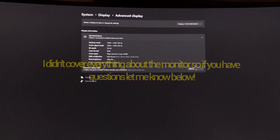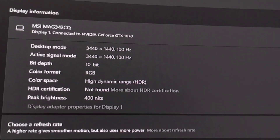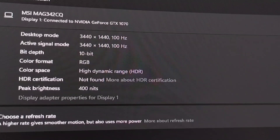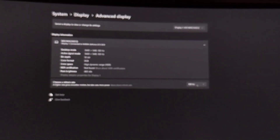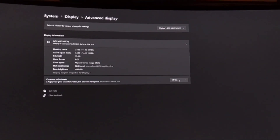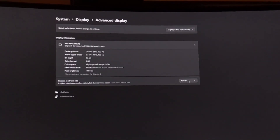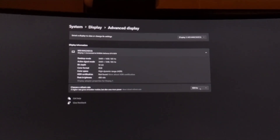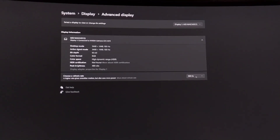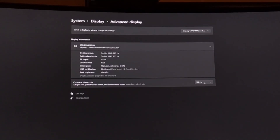I just received this display and I'm very glad I did — I replaced my old ultrawide and this is about four inches larger. A key point to remember: make sure to have Windows 11 to fully utilize this monitor. It will work on Windows 10, but you need Windows 11 to utilize the HDR features. If you liked what you saw, give me a like and a subscribe — stay epic, and I'll see you guys next time.